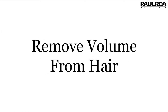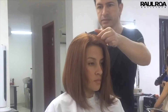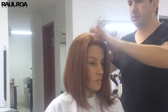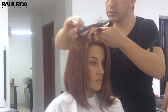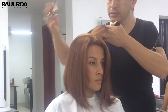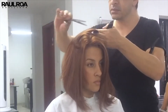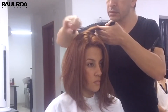In this video we are going to see the technique of filtering to remove volume from the hair and achieve movement. The idea is to start in an organized way, sectioning strands which we are going to comb in the opposite direction. The scissors enter to cut in a parallel way to the direction we give to the hair. We will work supporting each other with the smooth scissors, sliding scissors, or scissors for texture.